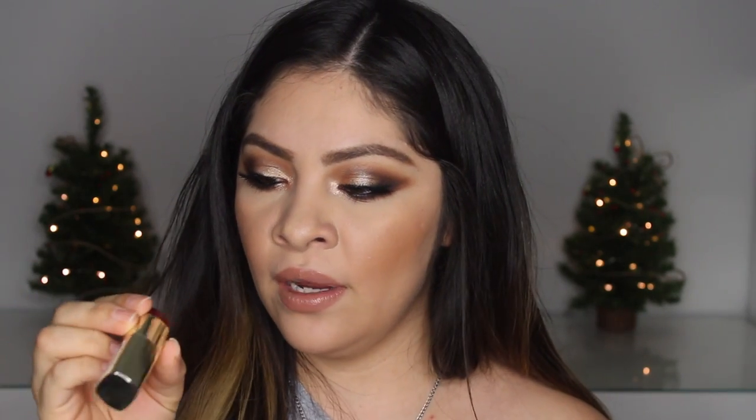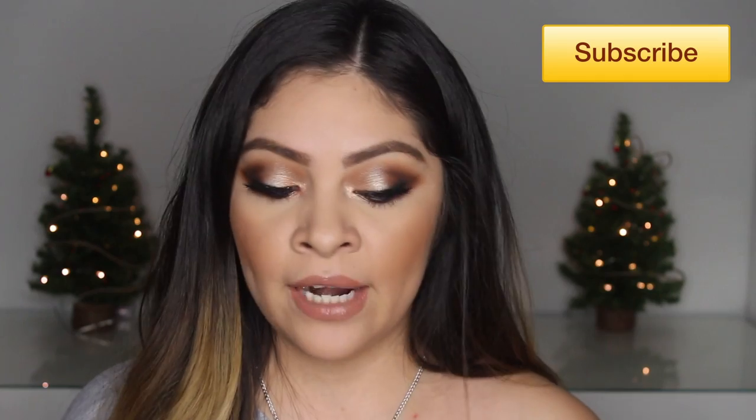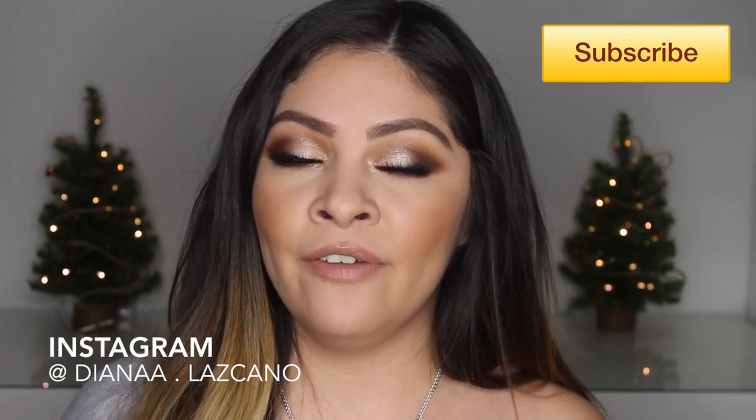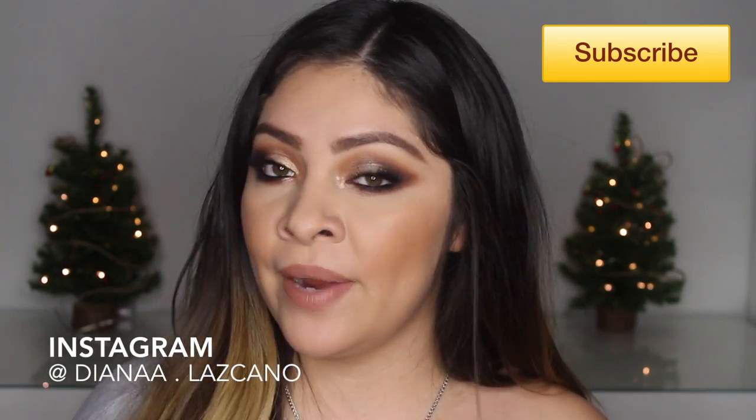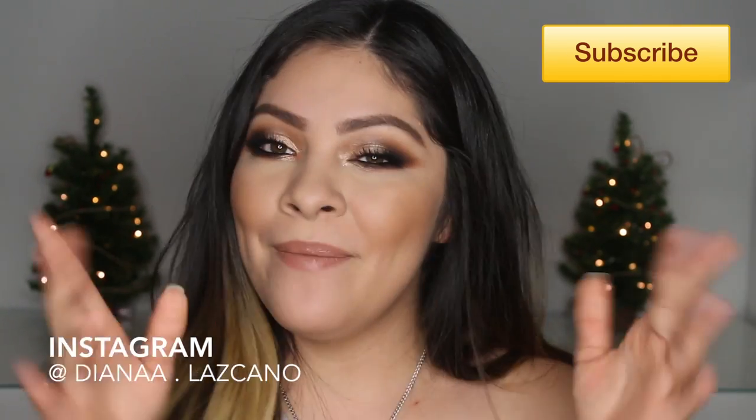That's the lip combo I've been wearing with this look. Sometimes I want a red, so I do the Milani Matte Confidence lipstick - which is a really pretty red. Alright guys, that's all for this tutorial! Please don't forget to like this video, share and comment below, and subscribe to my YouTube channel so you don't miss any future videos. You can also follow me on Instagram - I'll have my username in the description below. Thank you so much for watching and I'll see you in my next video, bye!